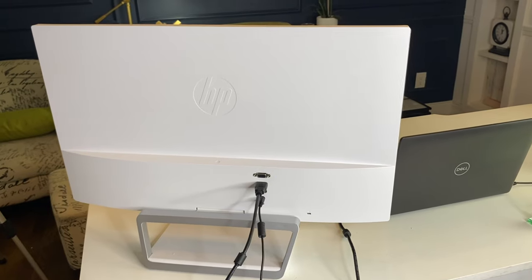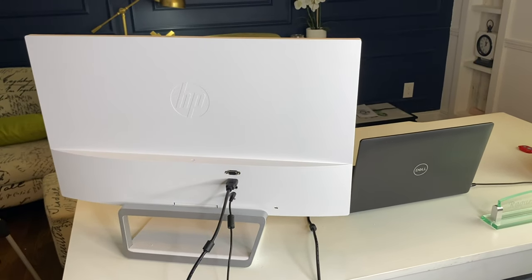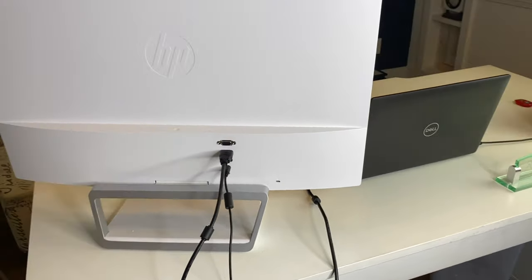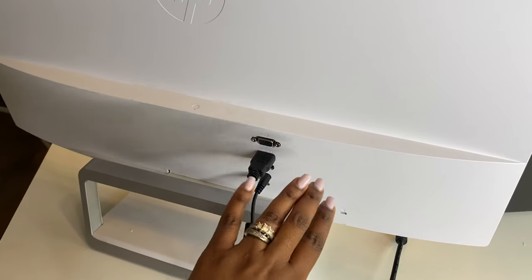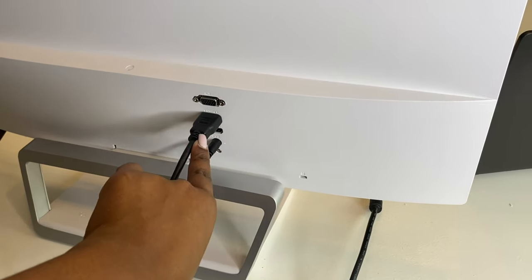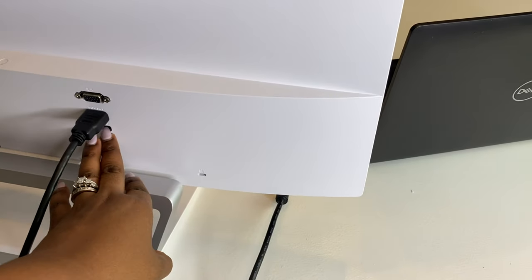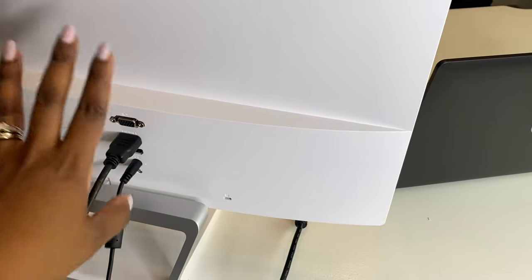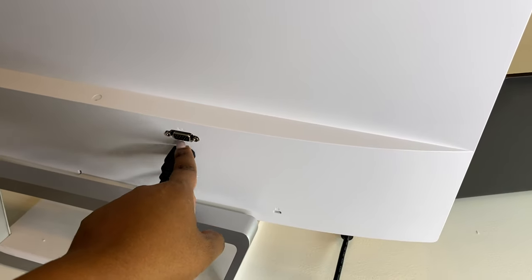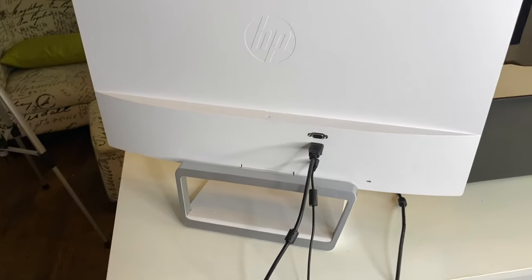This is the back of the monitor — it is super white, I just love everything about it. It gives it a better look when you walk into my office and it goes a lot better with the white desk that I have. I want to point out the ports: I have two HDMI ports, one connected to my work computer. There are also cable ports and then the power cable.